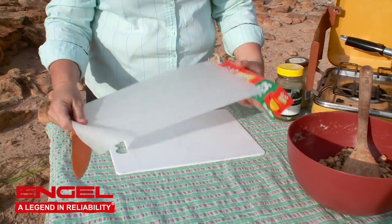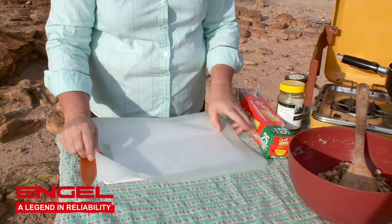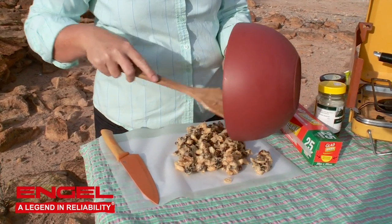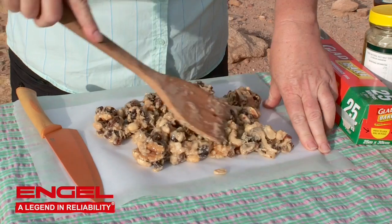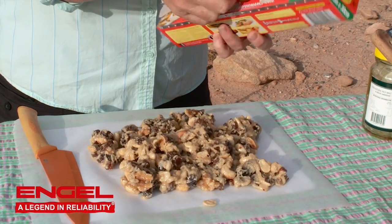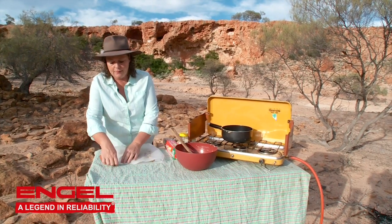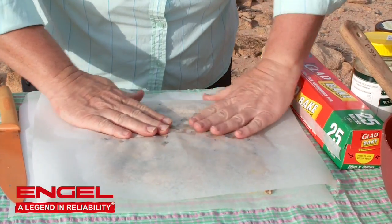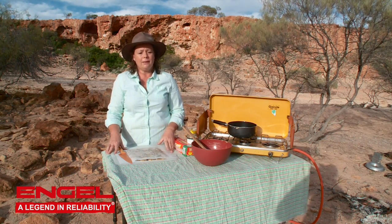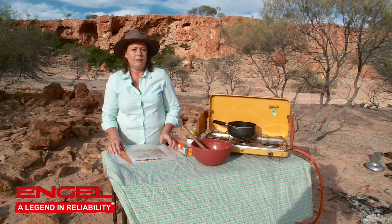Spread one sheet of baking paper onto your tray or board, then put the nut mix on top of that. Get another piece of baking paper and spread it over the top of your nut mix, then spread it out between the two sheets so it's nice and thin and covers your board. There we have it — nice and simple, easy-to-make nut bars. All we have to do now is put it in the fridge and get it nice and cold.